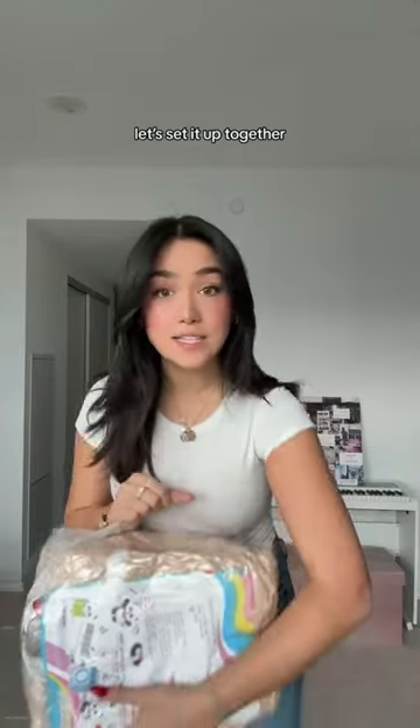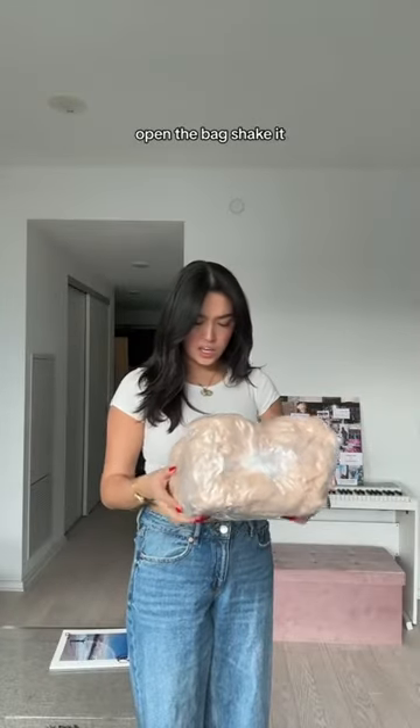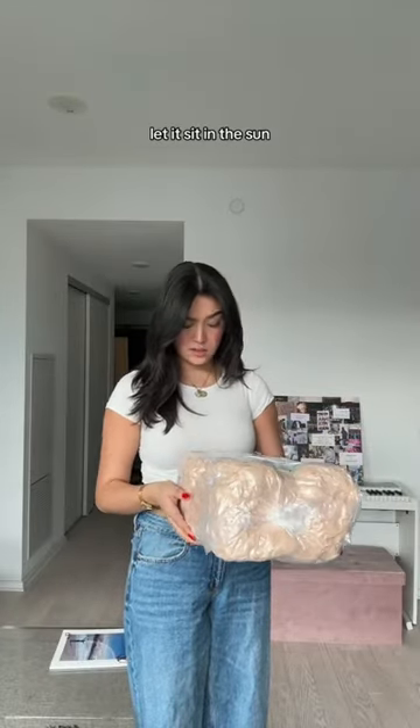My best friend Donny got me this humongous inflatable teddy bear for my birthday. I've always wanted a really big teddy bear. We set it up together — open the bag, shake it, let it sit in the sun. Wash it.